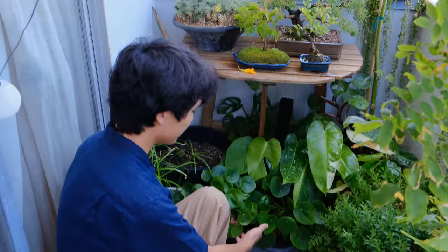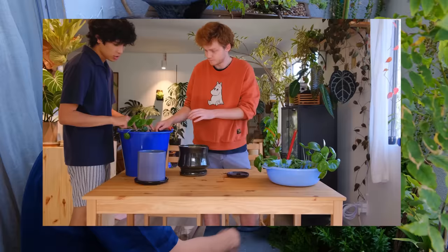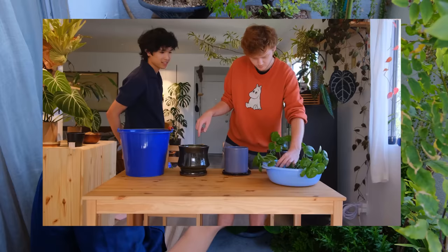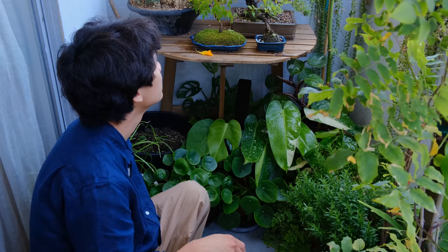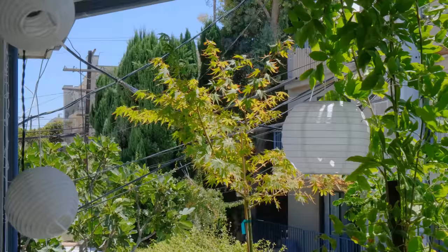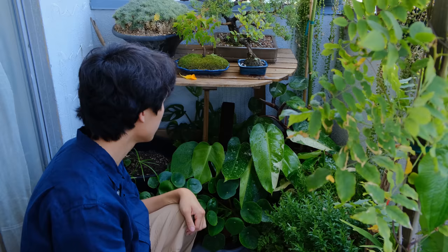And here are some of Chris's pilea plants that he potted in one of my previous videos where Chris was featured. They're growing pretty well. They don't really get direct sunlight — they get more dappled sunlight because of some of the trees and also because they're blocked by the overhead on the balcony and things like that.